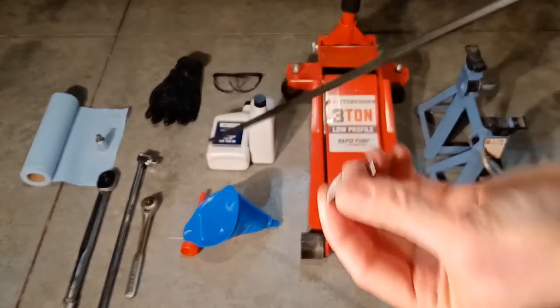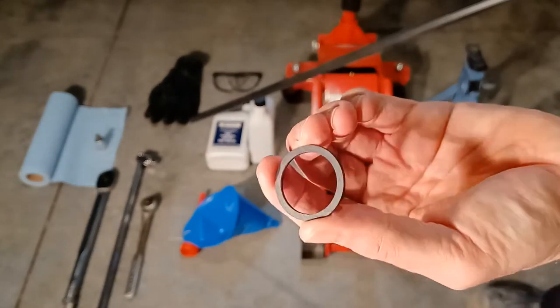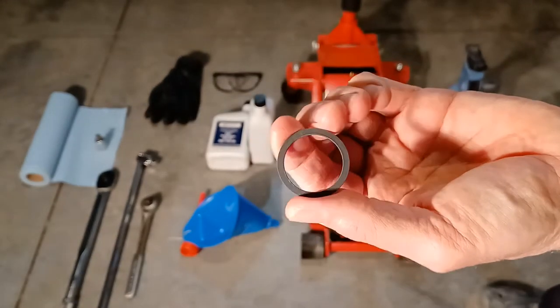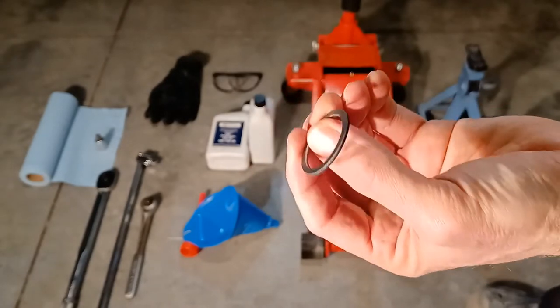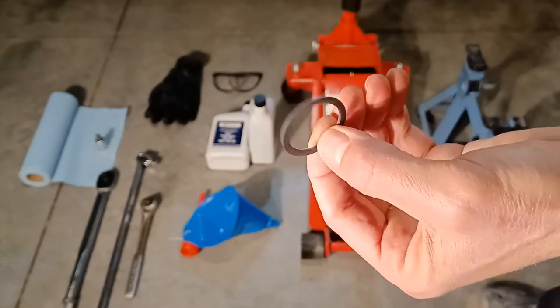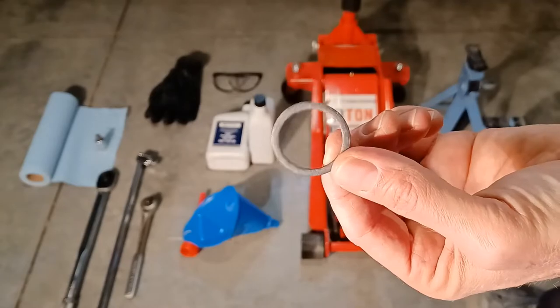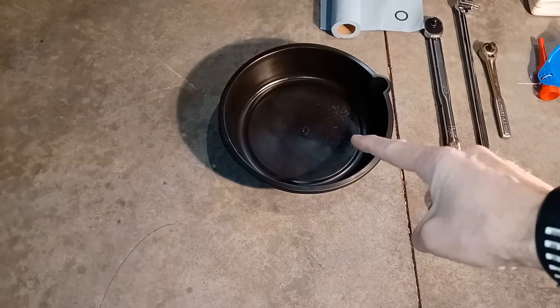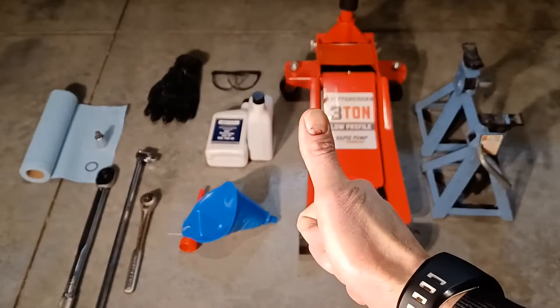You're also going to need a drain plug crush washer, which you can get from Subaru, Amazon, or wherever you prefer. This goes on the drain plug after you remove it — if you don't replace it, your vehicle might leak fluid. And the last thing is some type of catch basin to catch the oil. That's it — let's move on to actually doing the fluid change.